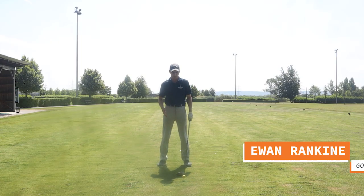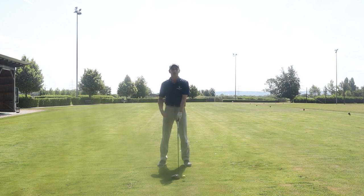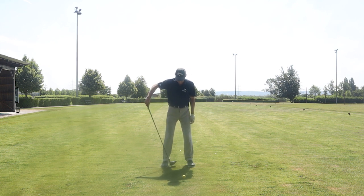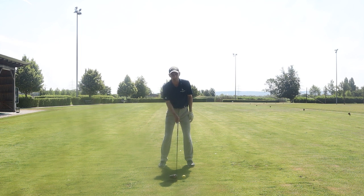When we hit the driver we've got to accept that we've got a club that's got less loft and it's a little bit longer, so we do have to change a few things in the setup. We need to push the ball further forward to promote a shallower angle of attack — basically opposite the lead armpit, fairly far forward in the stance. With the trail foot, stand a bit wider; that's also going to promote a more shallow attack to get the ball up in the air.